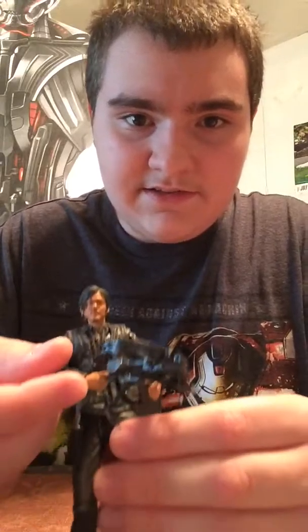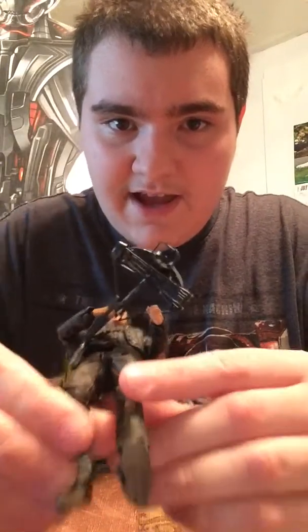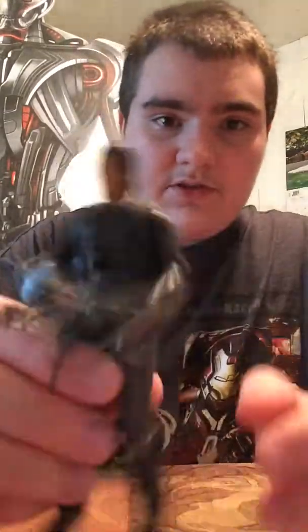You can't get him in a pose with his crossbow — he just does that. That really bothers me. The first version of Daryl could hold his crossbow just fine, and I really like that. This one just can't hold his crossbow at all. You can just put it over his shoulder like that.